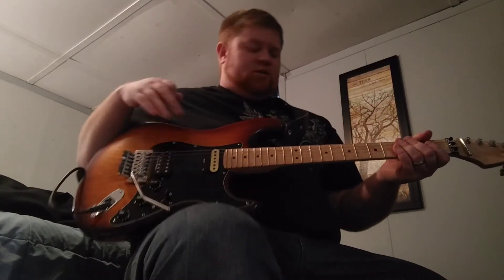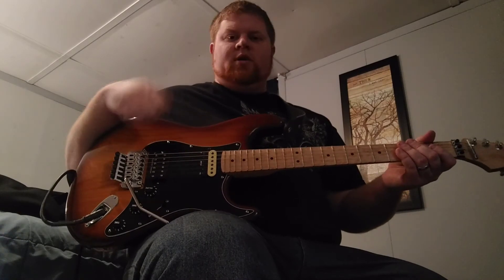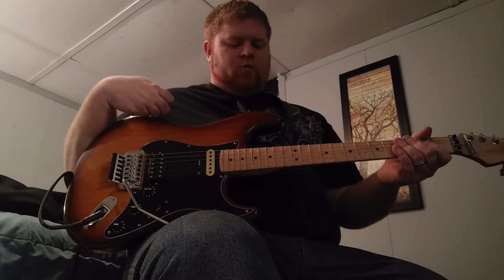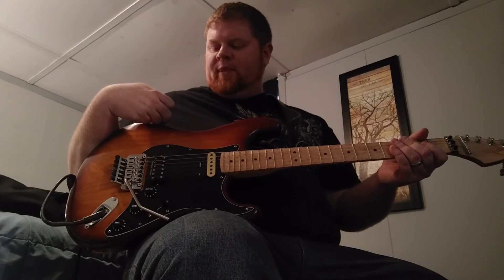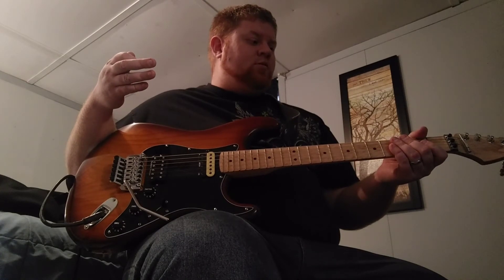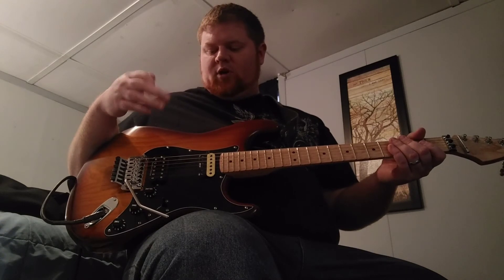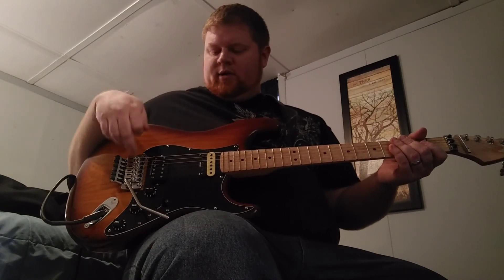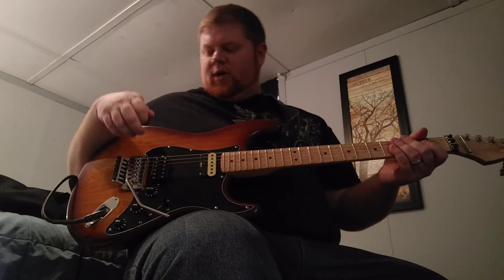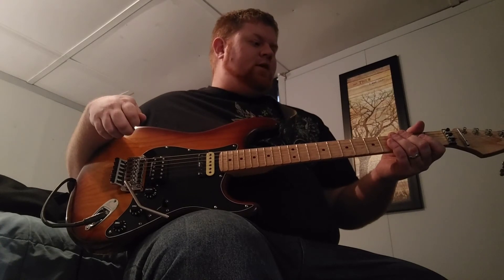This neck pickup is coming out in the next couple of days. It was a placeholder until I could find a used Evo, because this was a total budget build. With everything into it I might have $400 at most. The only things I bought new were the wiring, the bridge, that pickup, and the pickguard. Otherwise everything else was parts bins and used eBay finds.